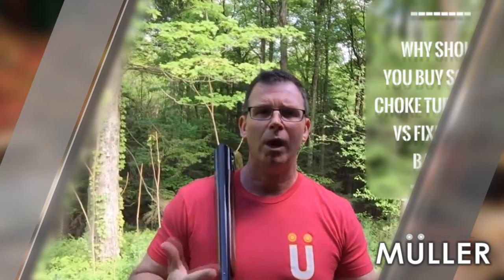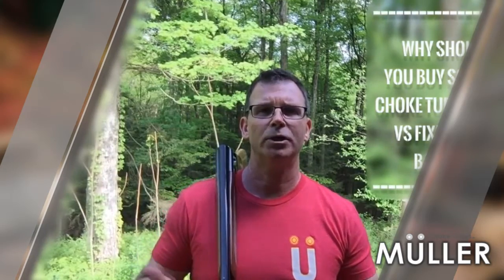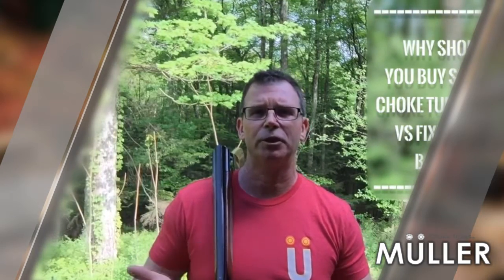Hi everyone, I'm Jimmy Muller. I'm the inventor and owner of Muller Choke Tubes. Today's video is going to be about why you should buy a screw-in choke tube barrel versus fixed choke barrels.